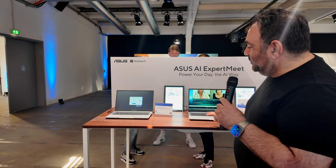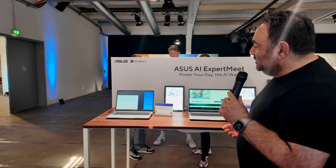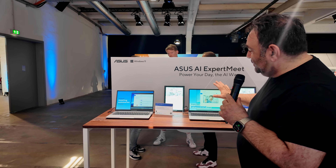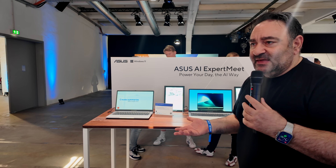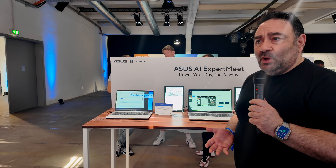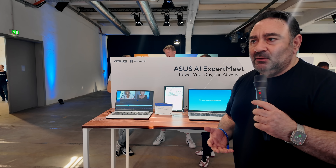The affordable ExpertBook models have good port selection including Ethernet, and nice chiclet-style keyboards. You can buy them in bulk and potentially get discounts from ASUS. Pricing starts at around 899 euros — roughly a thousand dollars or less in the US — with the 15-inch coming in slightly higher. Overall a great value from the ExpertBook line. We'll hopefully get them in and have more to say very soon.